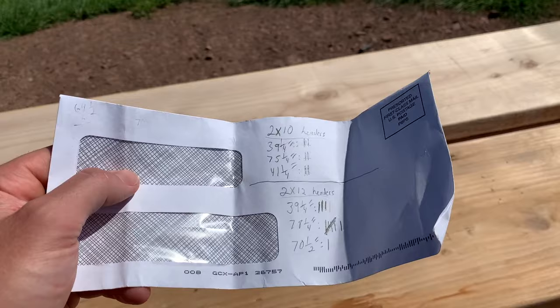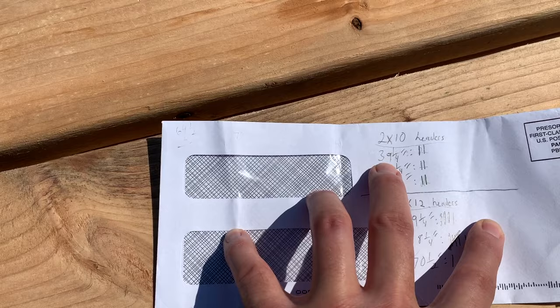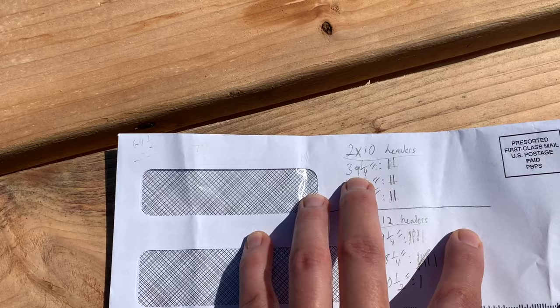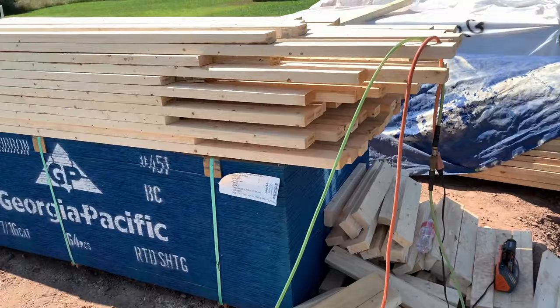The first thing I do is look at my house plan to see how many headers I need to make and how long they need to be. As an example of how to figure out the length — this is for a 36 and a quarter inch window opening. I already know I'm going to have a 36-inch window, plus a quarter inch to give it some room to move when setting it, and then an inch and a half on each side for the jack, so we come up with 39 and a quarter.